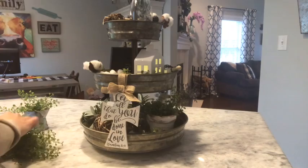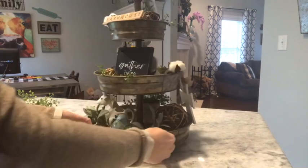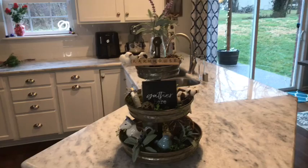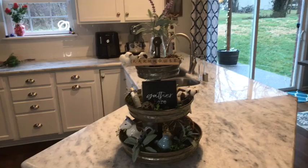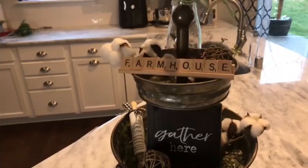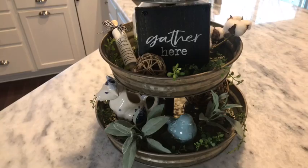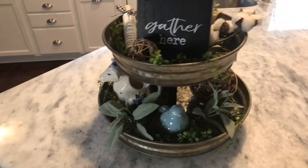Maybe a little pop up top to kind of hide some of that. I think it looks great and I think it turned out great — I love it! Let me show you a little bit closer. Got some lavender up top with some lamb's ear, cotton stems, a little wicker, a little greenery, the 'farmhouse' Scrabble tile, some black and white, the little rolling pin, lots of greenery, the cow, the little blue bird, and the cotton stems — just to give it that farmhouse look.